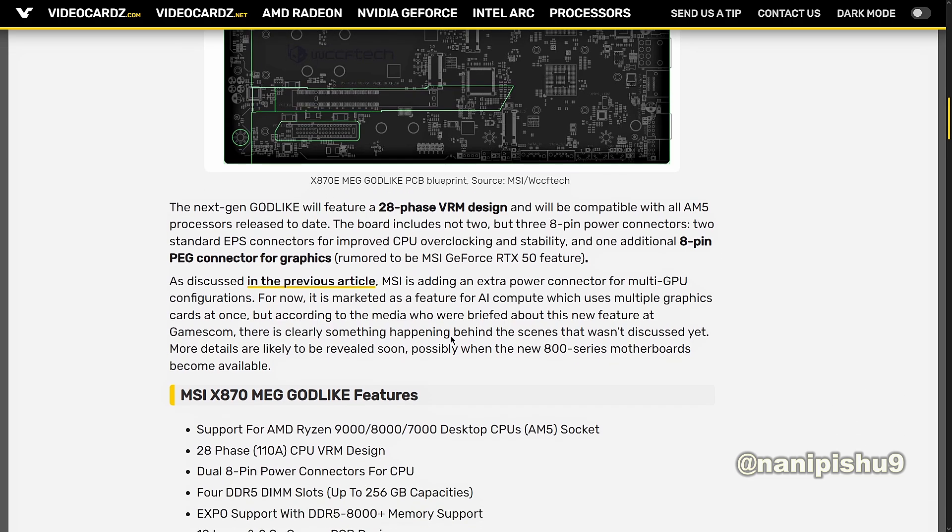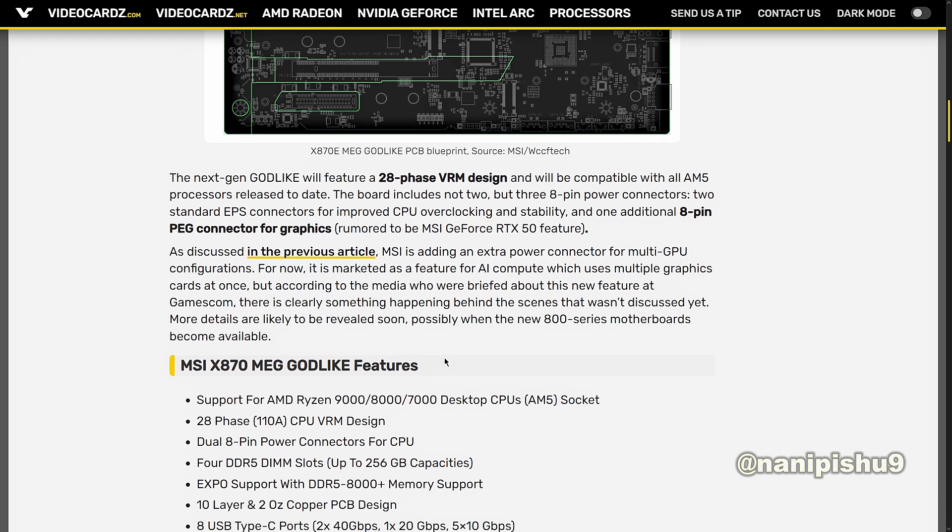MSI is adding an extra 8-pin power connector for multi-GPU configuration. For now, it is marketed as a feature for AI compute, which uses multiple graphics cards at once. But according to media who were briefed about this new feature at Gamescom, there is clearly something happening behind the scenes that wasn't discussed yet. More details are likely to be revealed soon, possibly when the new 800 series motherboards become available.